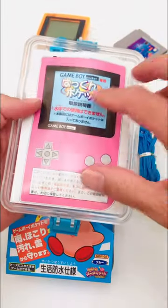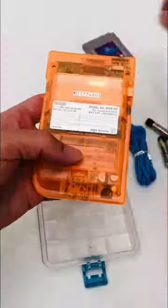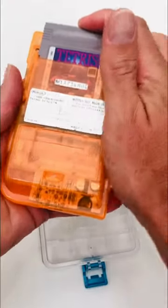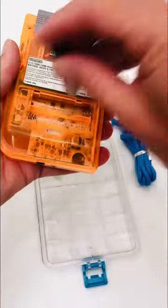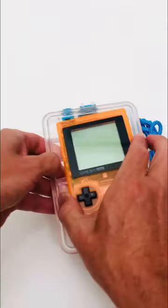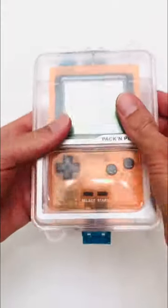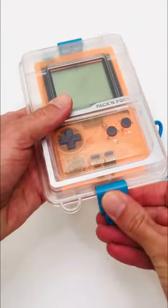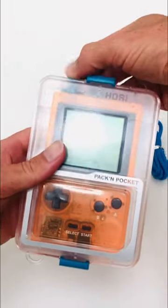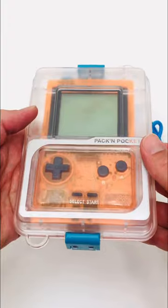Introducing the Pack and Pocket. This sturdy waterproof case ensures that you can play all your favourite Game Boy games outdoors without damaging your console. It features a lanyard, clear viewing window, and rubber membrane for the directional and gaming keys. A thick rubber o-ring and top and bottom fasteners secure the case shut, and the turnstile knob located on the top left-hand corner of the shell enables you to turn your console on and off during gameplay underwater.